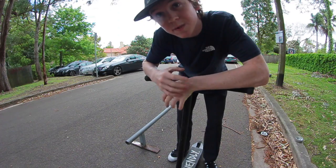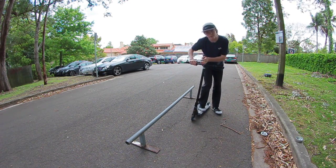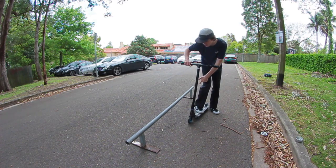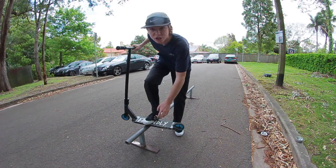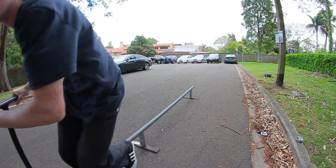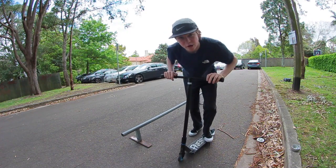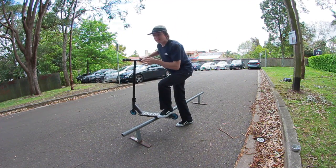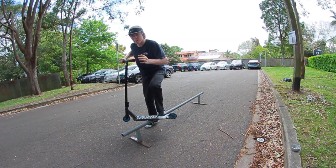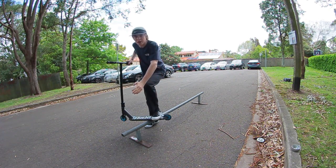The easiest way to grind a rail on a scooter is by doing a backside board slide — you do a board slide on your backside, rolling up to the rail parallel with your heels facing it. You hop up, grind along the rail with your toes guiding you in the direction you want to go, come off the rail, land and roll away. It's the easiest grind because you're sliding forward, your weight is centered above your scooter, you're looking where you're going, and your toes guide you in the direction of the grind.